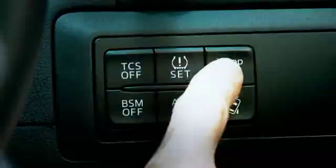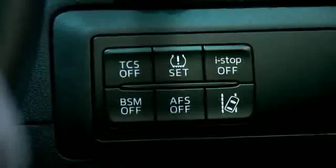you simply press this button here on the right-hand side of the dash and the engine operates as per normal again. Check the owner's manual for all the details on i-stop functionality.